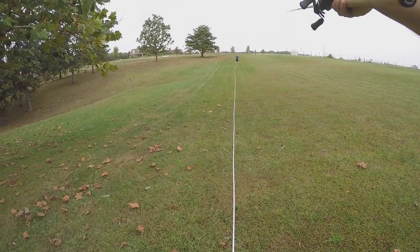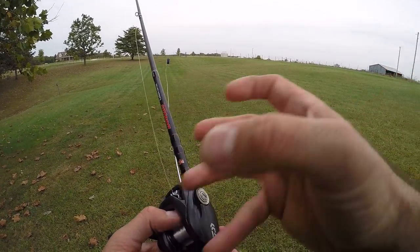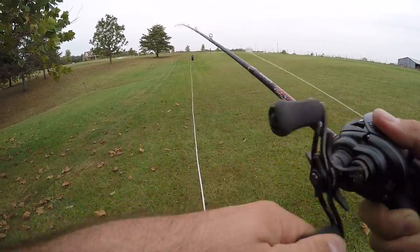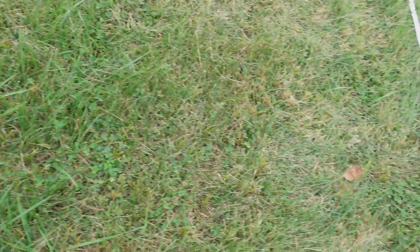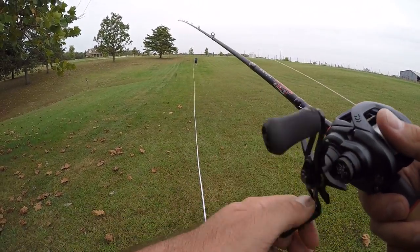Cast number two — 125 feet. You can feel that disc in there — it goes between the magnet and you can feel it come out and then loosen off, which is what those brakes are meant to do. Then you kind of feel a free spool. If I went down much more than that, with just a little side wind today, it was wanting to backlash a bit. Dead calm I might get a little more distance. Cast three — 124 feet.